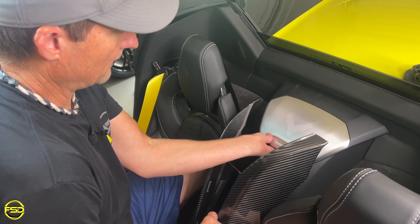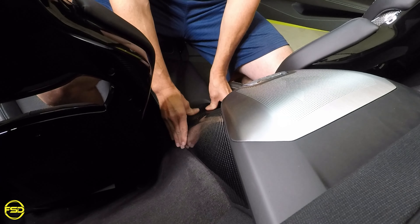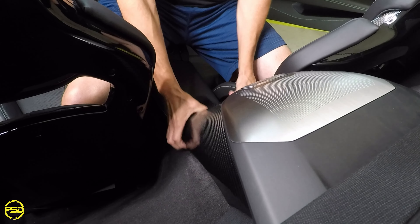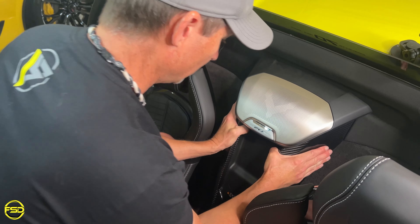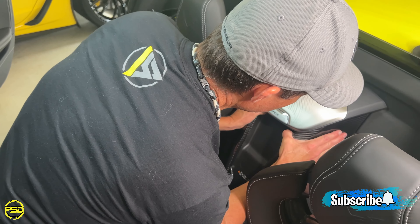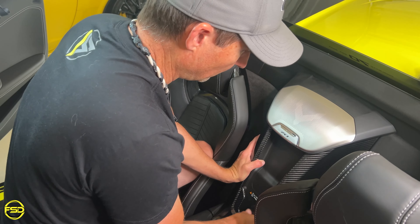The easiest way to start is you are going to want to lift the speaker up. You can kind of do that from the center right here. We are going to slide this up inside. You are going to have to push it and slide it in. I am going to try to hold it a little bit to get that double sided tape to really stick.